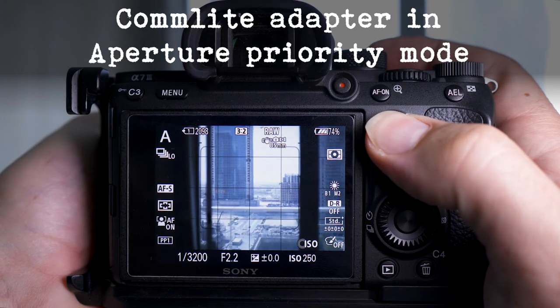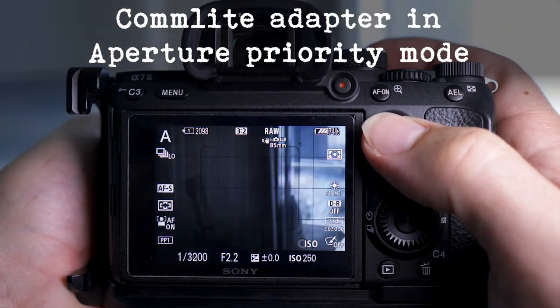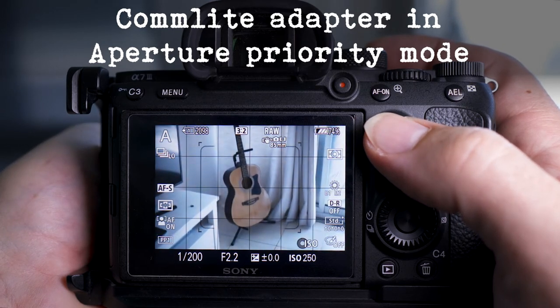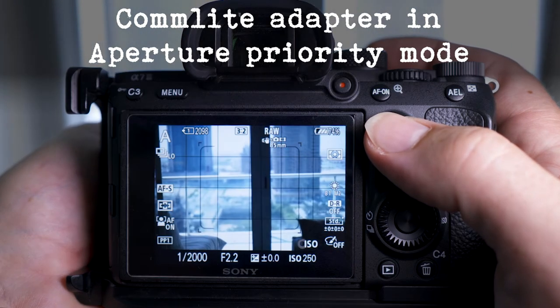I've got the Comlite adapter on now and it's having trouble focusing. You can see it finally grabs focus, but sometimes I have to manually focus the lens to get it in the ballpark, and then it'll just twitch and move around.